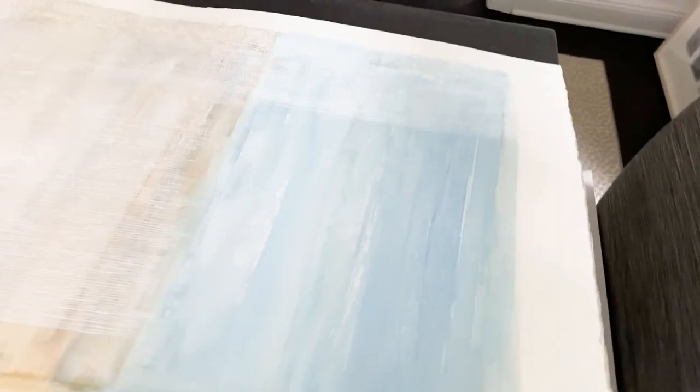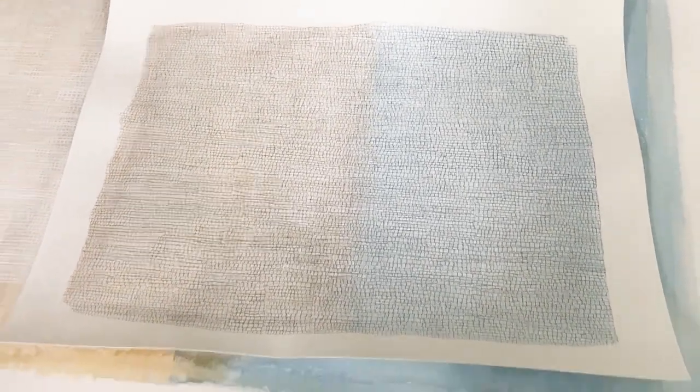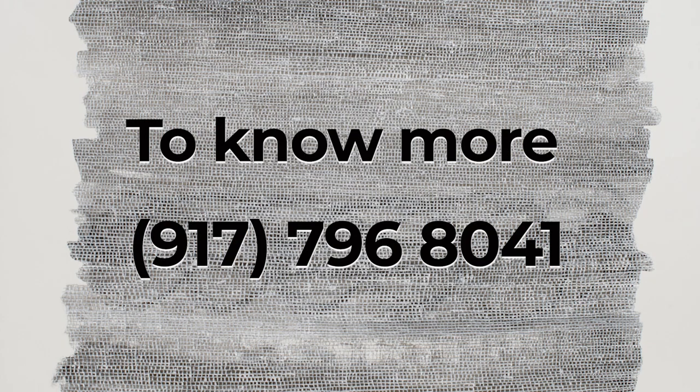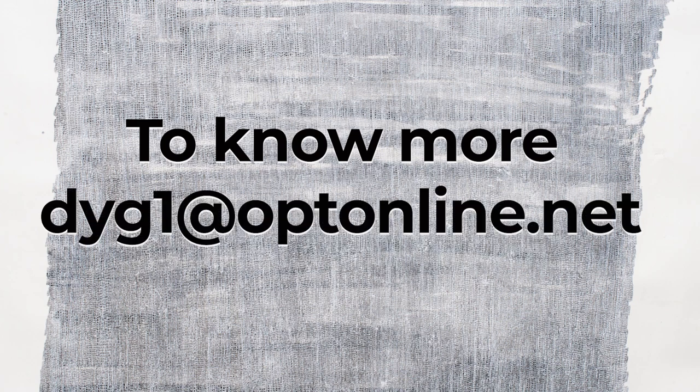This is a bigger version — let me show you — of this test piece, which I really like how it came out with all three layers on top. So now I'm just doing it in a bigger version. I hope you enjoyed this little video and I hope to hear from you. You can always reach me at 917-796-8041 to come and see these pieces safely in person in my back patio.